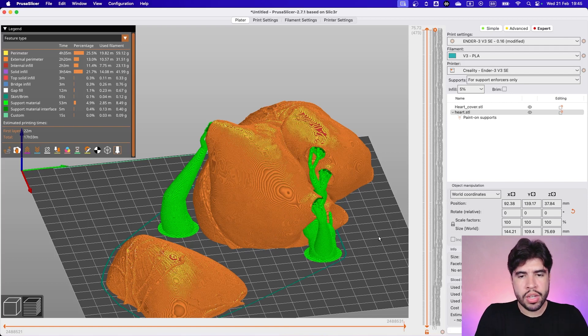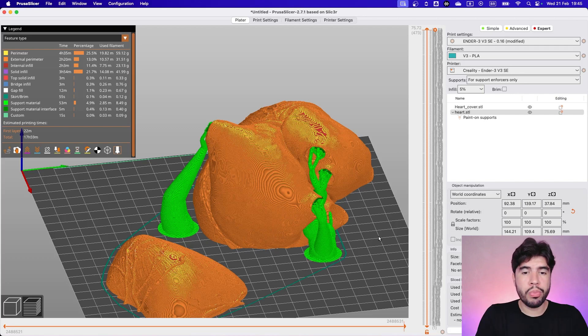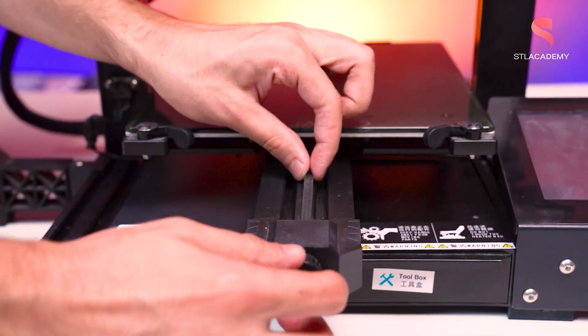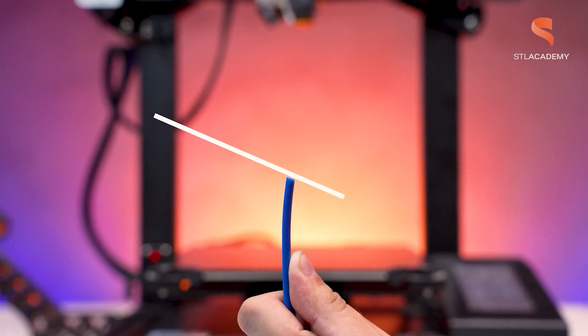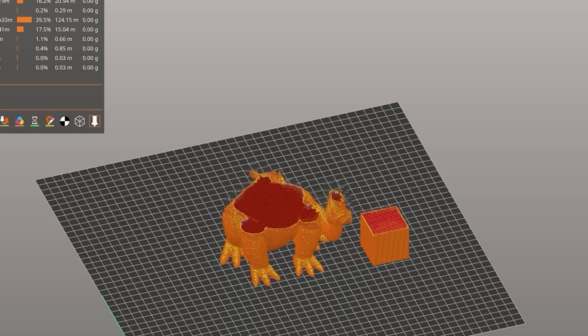If you want to enable supports, I've shown you some of my settings and I hope you learned something from this video. I hope to see you in the next one. These slicing videos are an initiative from STL Academy, which is the educational project from Astelflix. If you want to learn more about 3D printing, check the description for STL Academy courses. See you guys at the next slicing!